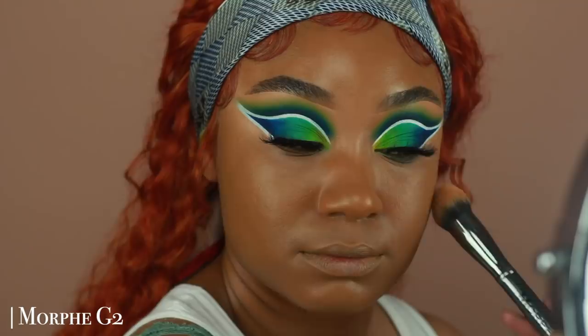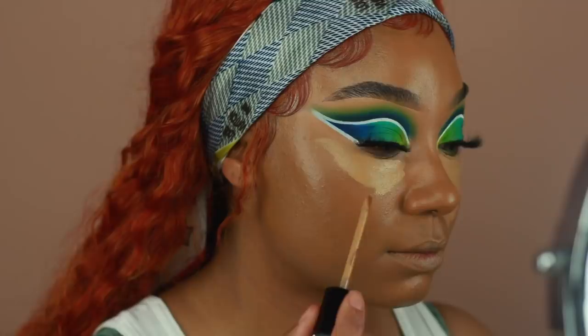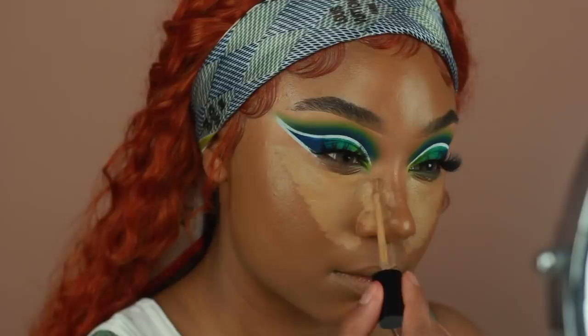I'm going to use the concealer to highlight all the high points: under the eyes, along the sides of my mouth, my chin, cupid's bow and nose, and then just blend it out using a smaller concealer brush. I also go back in with the same brush I used to buff out my foundation, going over the edges to make sure there are no lines of demarcation between the concealer and the foundation.